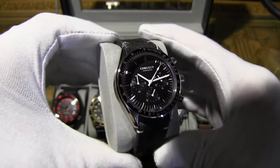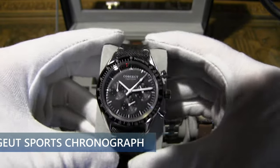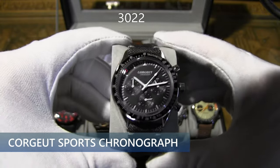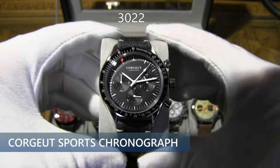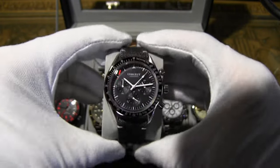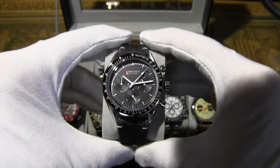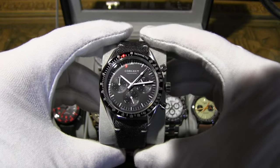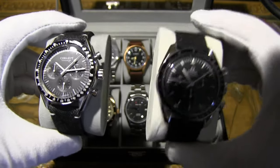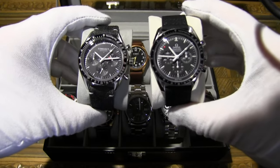First up we have the legendary moon watch — well, not so legendary. This is the Courier Sports Chronograph model number 3022, which you can pick up on AliExpress for about $60. That's right — $60 gets you this look-alike Omega Speedmaster. It has a Japanese quartz movement, and I actually have the real Omega right next to me for a side-by-side comparison.